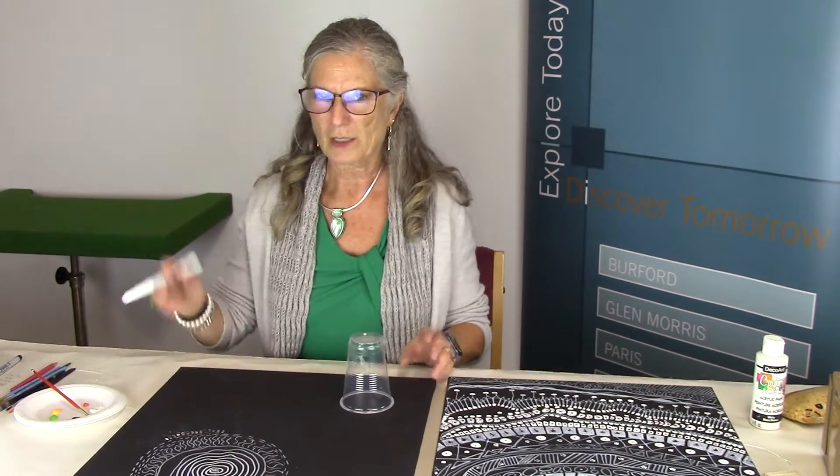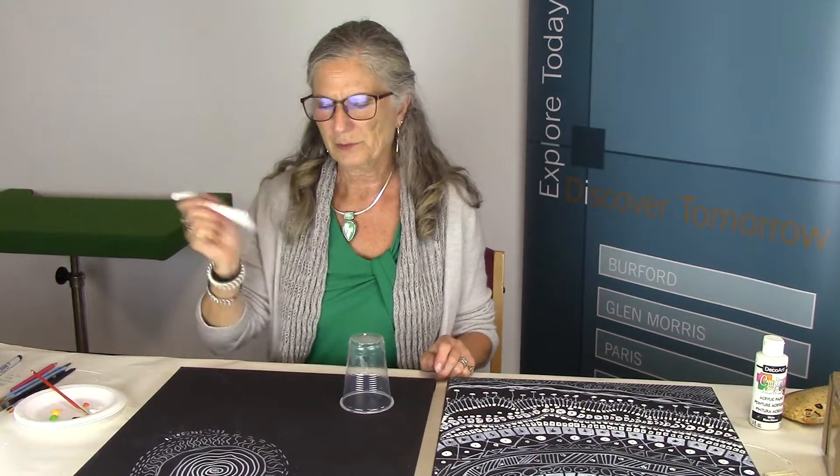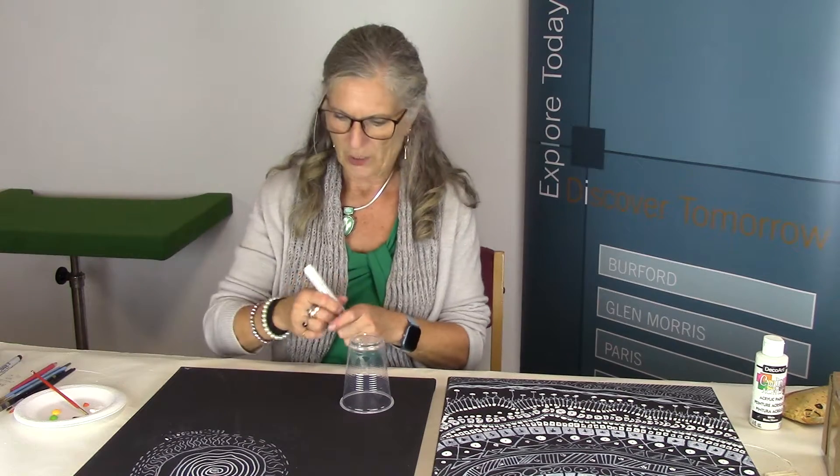If you've never worked with a paint marker, it's kind of a fun little thing to work with. Give it a good shake and you have to activate it. You're just going to activate it by pressing down until your paint starts to come out. There we go, we got it going.